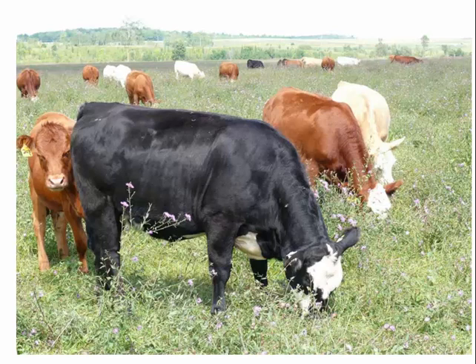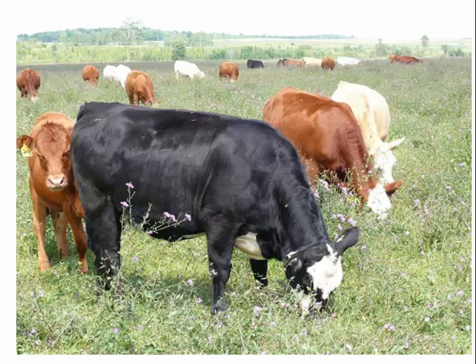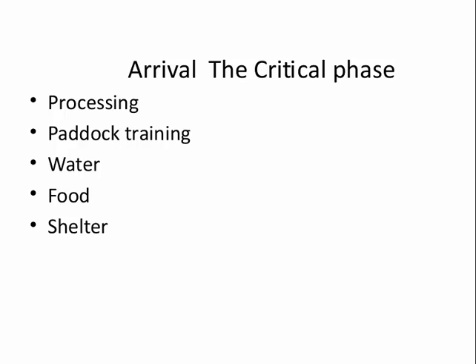That's the end of my main talk, but I have a few more minutes so I'll focus on a couple of other things. I really like starting light sales barn cattle — they're high risk, interesting to start with, and high reward. Being a veterinarian, it goes hand in hand. I get these high-risk, skinny, scrawny, deprived cattle and the goal is to turn them into healthy animals. The critical time is on arrival, and the key elements are the processing paddock, training, water, food, and shelter.